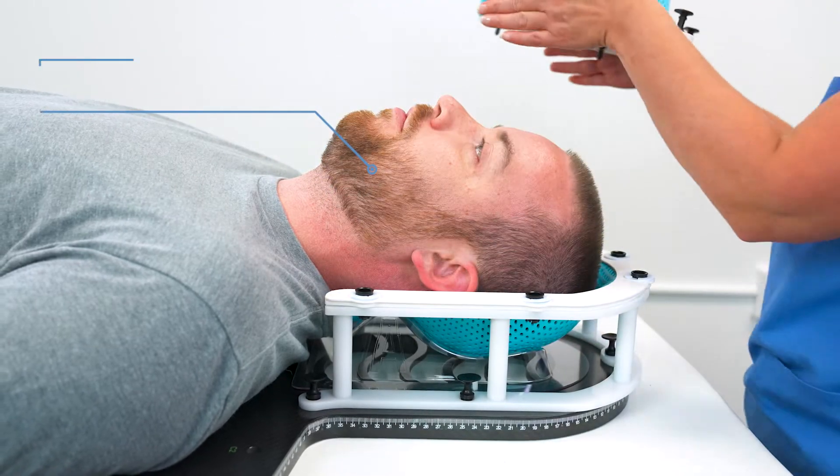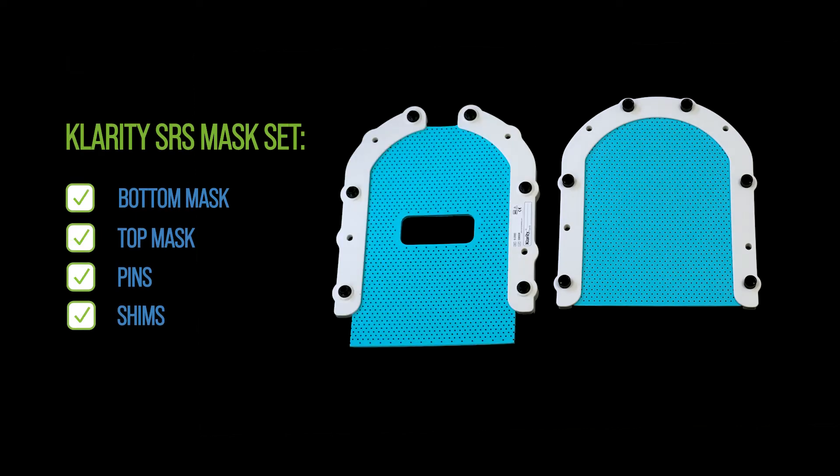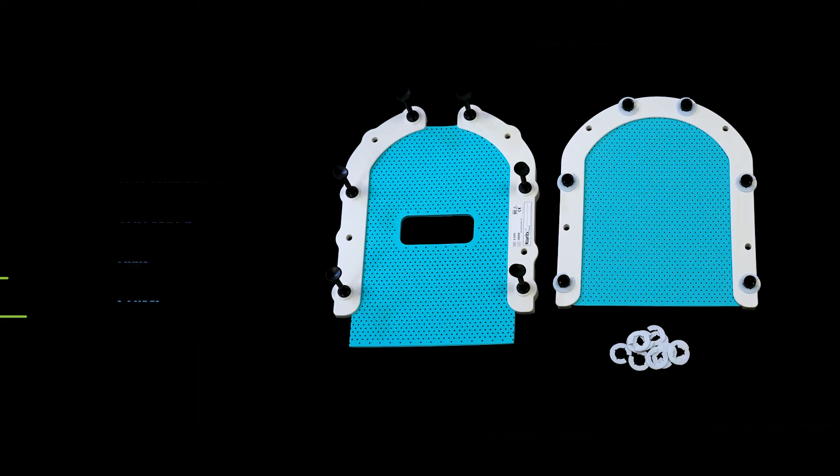The Clarity SRS mask comes as a complete set with a bottom mask, top mask, pins, and shims. We also offer single shims for added convenience.